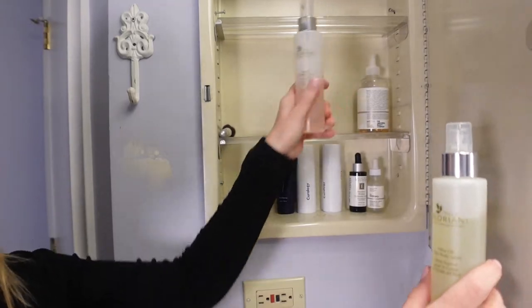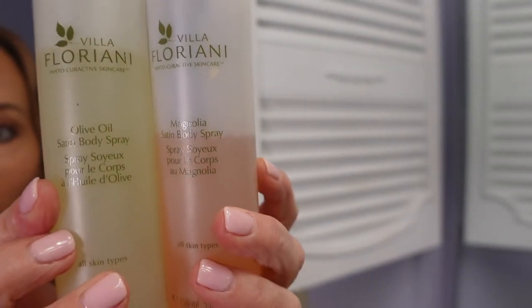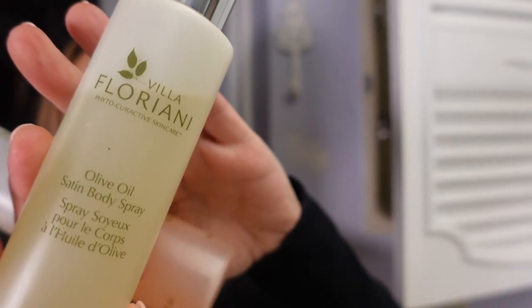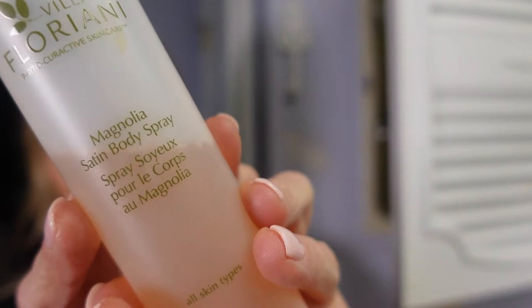I have these two things from Mario Tricoci, where I get my waxing done — it's their Floriani line. This one is the olive oil satin body spray and this one is the magnolia satin body spray. They both smell really good and you just spray wherever you'd put lotion or if you just want a fine mist and a little pick-me-up.